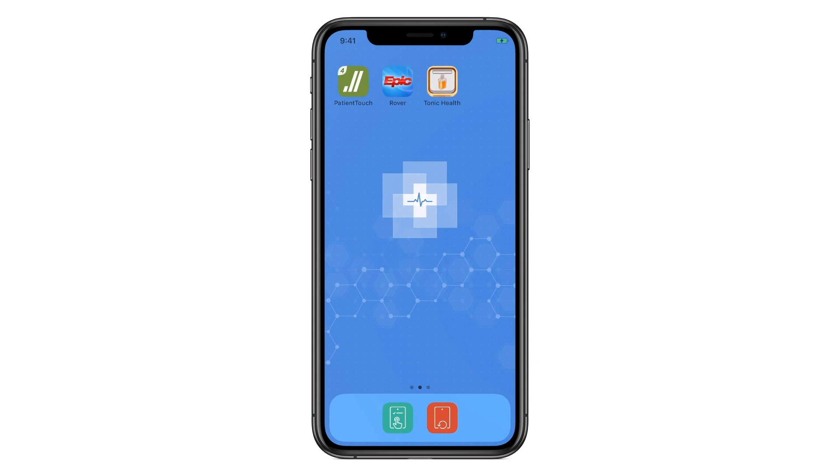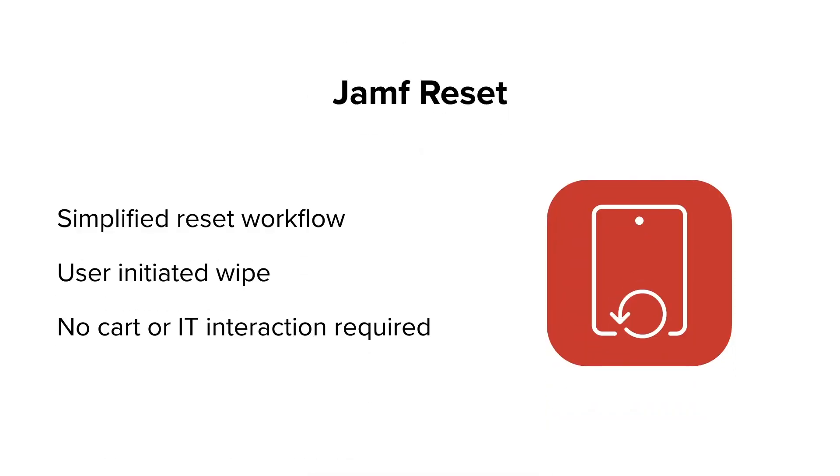What about the end of shift? How do we ensure the device is ready for the next user? Enter Jamf Reset — the simplest way to reprovision an iOS device.